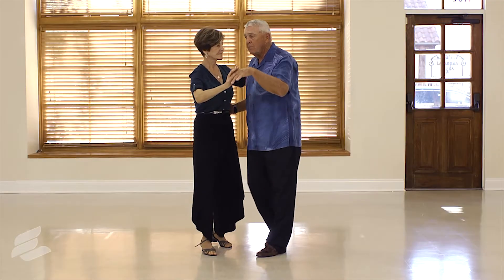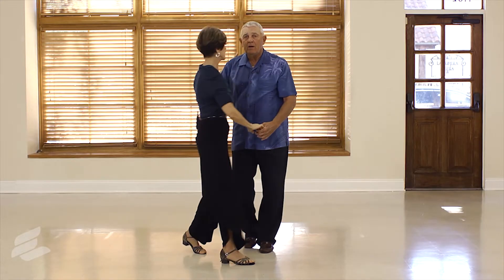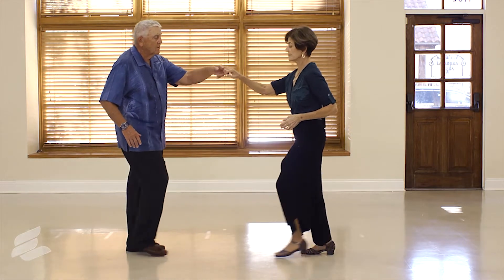So if I say start in a closed position, that's right here. It looks like this: step, touch, three and four, rock, step — bring her out — three and four, rock, step — one and two, three and four, rock, step.